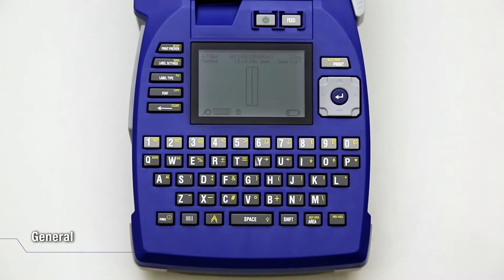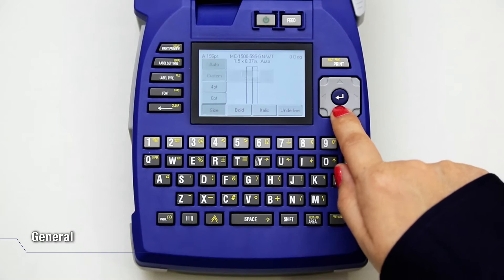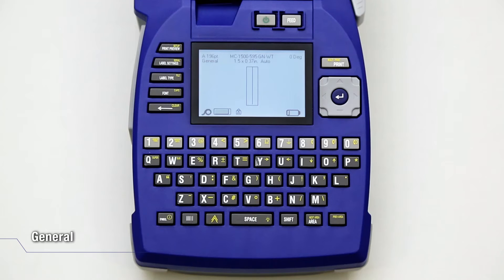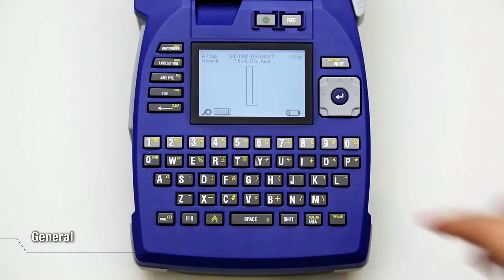Press Label Type and select General. You can change the font size by pressing Font and select the desired size. The text can be changed to uppercase or lowercase by pressing Function and then press Font. You can change it back with the same steps.